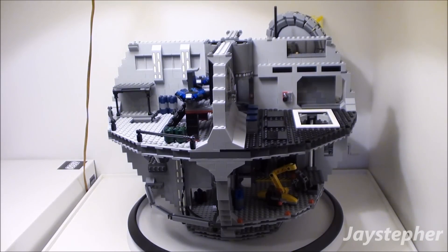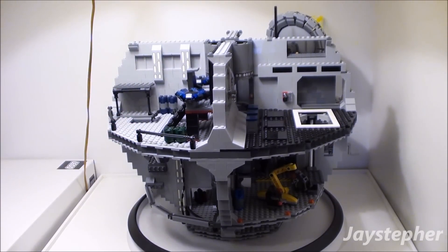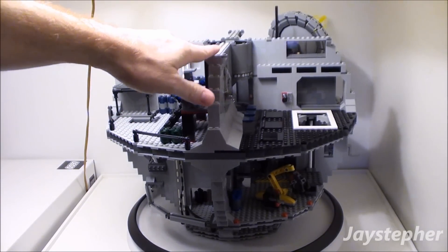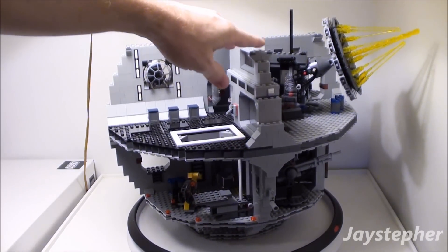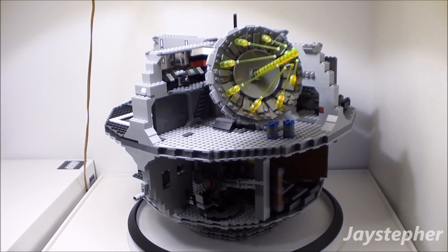Other than that though, everything is pretty good. Now off to the left I have the last box, which contains bag seven. This is all the way up to step 161. Now we've got to do step 162 all the way up to step 193 or 197. I can't remember.